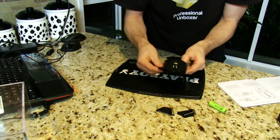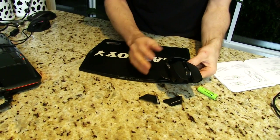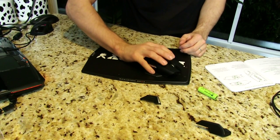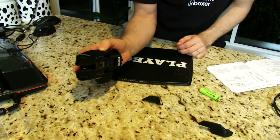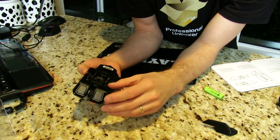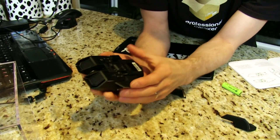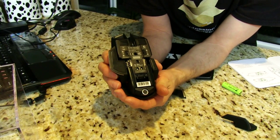Last but not least, you've got magnetic pieces on the sides. You can adjust it however you want — palm grip user wanting a pinky rest, or a rubberized thumb grip. These are gear locks. This mouse is totally ambidextrous — you can adjust it either way for left-handed or right-handed use.